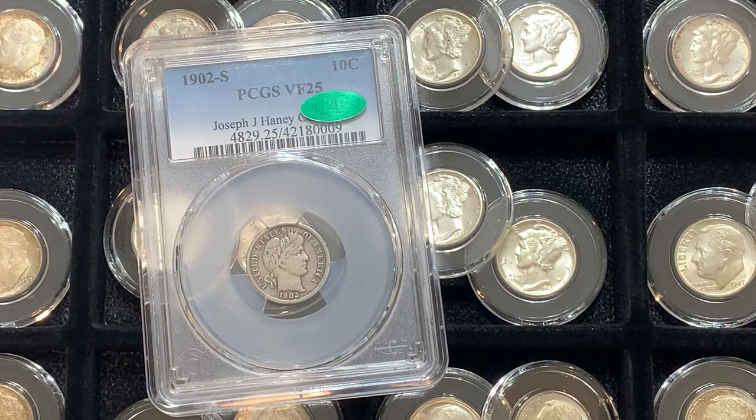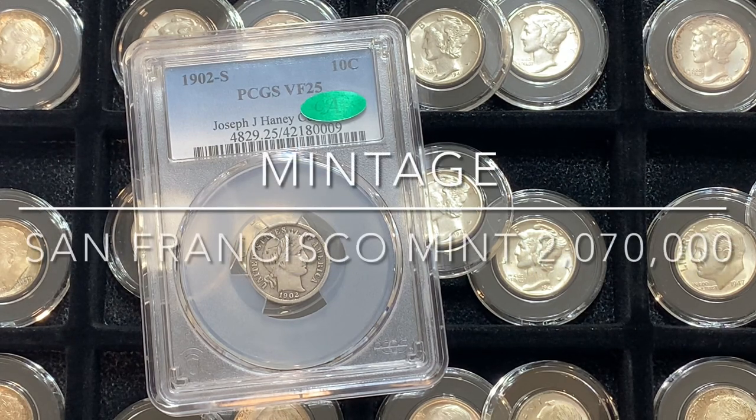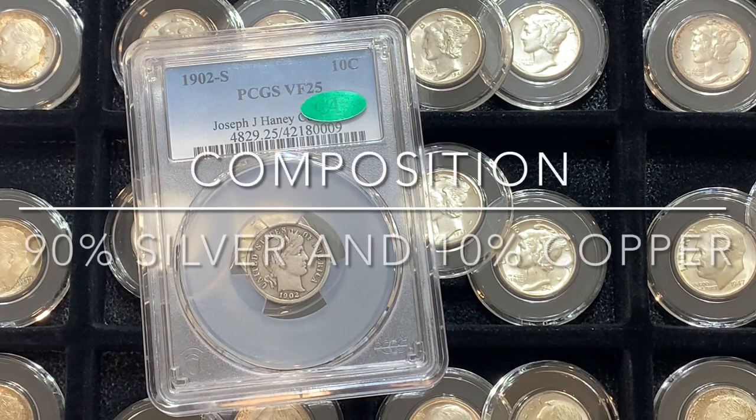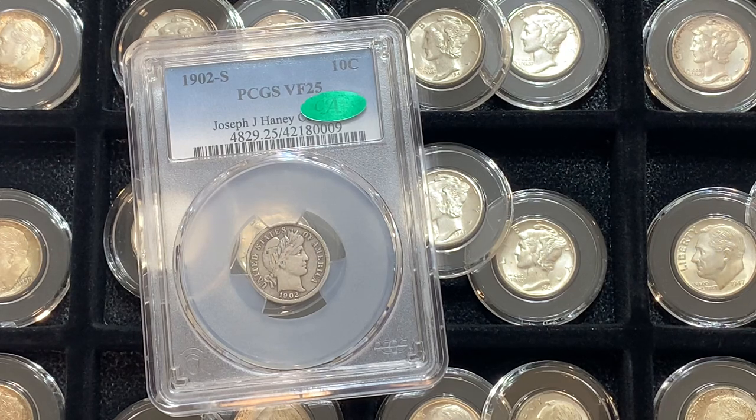This is really nice. As you probably know, the Barber Dime was designed by Charles E. Barber — he was the designer and engraver — and the mintage for this specific dime was 2,070,000. And of course this is a 90% silver and 10% copper coin, just like the Mercury Dimes and Roosevelt Dimes in the background here.